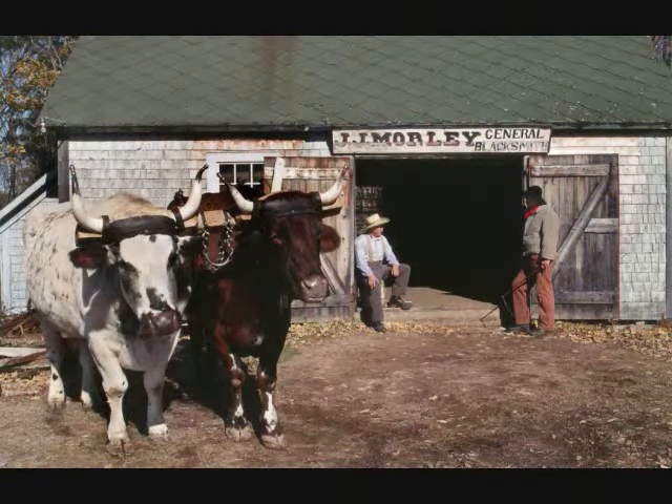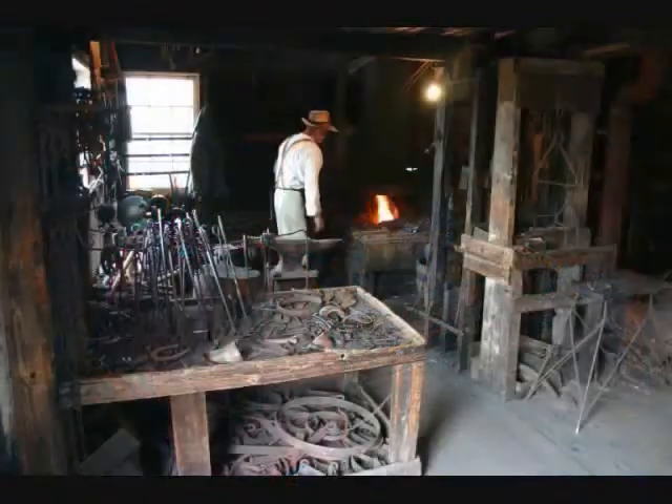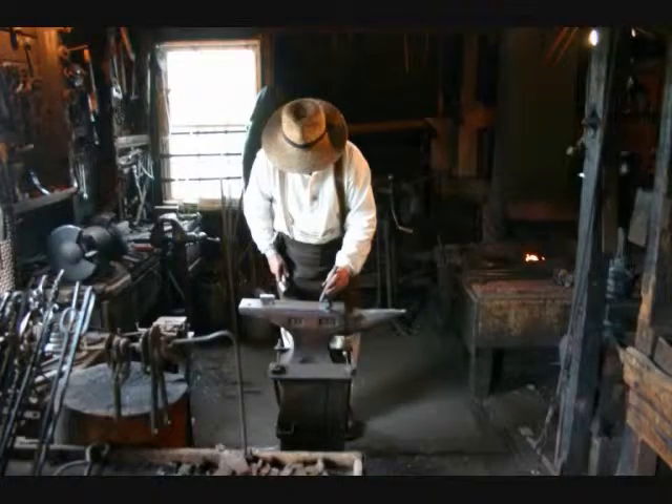The blacksmith shop hands-on takes place in a turn-of-the-century shop, where iron is heated red-hot so it can be forged into various shapes. While visiting this shop, students will learn the importance of the community blacksmith and how the smithy held a vital role with the services that were provided.